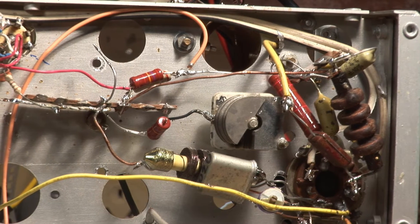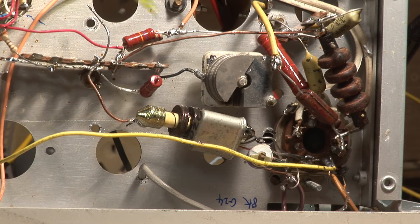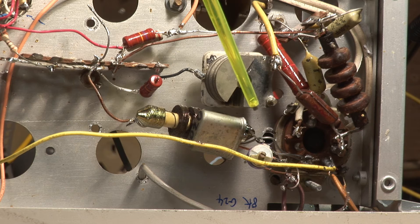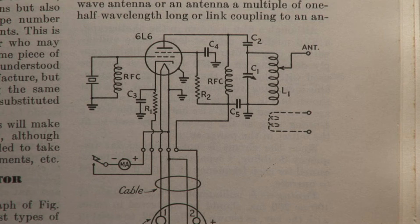You can see how beautifully built it is. A couple of RF chokes, the crystal, a little trimmer capacitor to keep it right on frequency, a tuning capacitor for the output, and a few biasing resistors. It's pretty much a simple circuit like this.